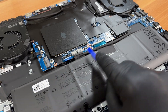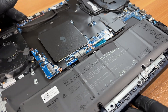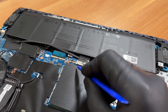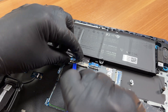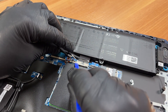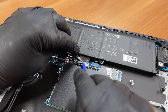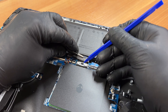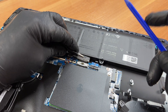Now we will remove the battery, but first we must disconnect its connector from the motherboard. We carefully peel back the protective tape covering the battery connector. Under the tape, there is a locking mechanism. With the mechanism unlocked, we can pull the connector straight up to disconnect it.